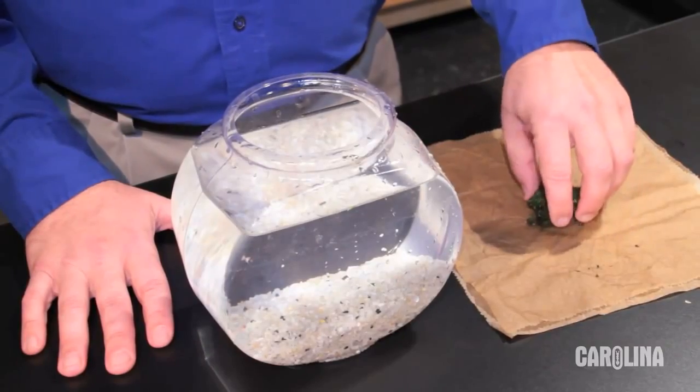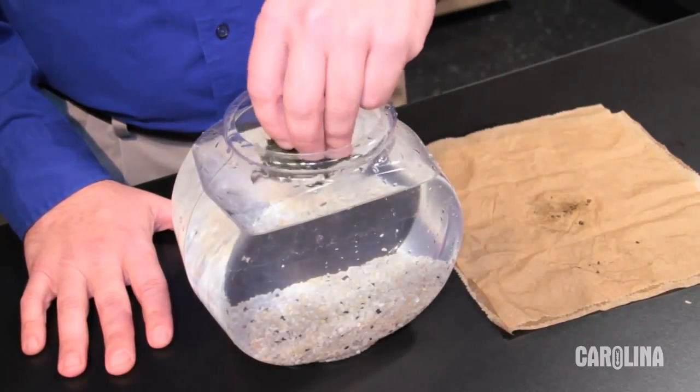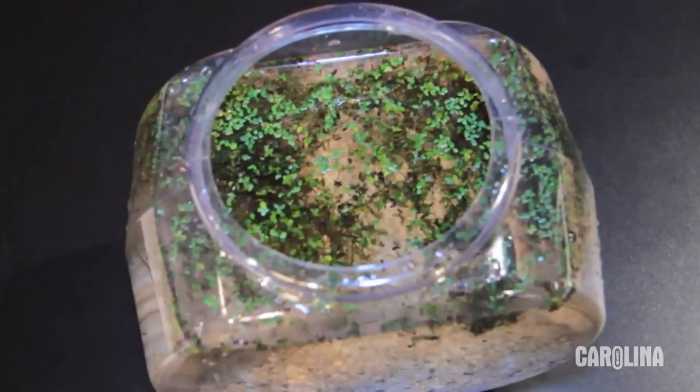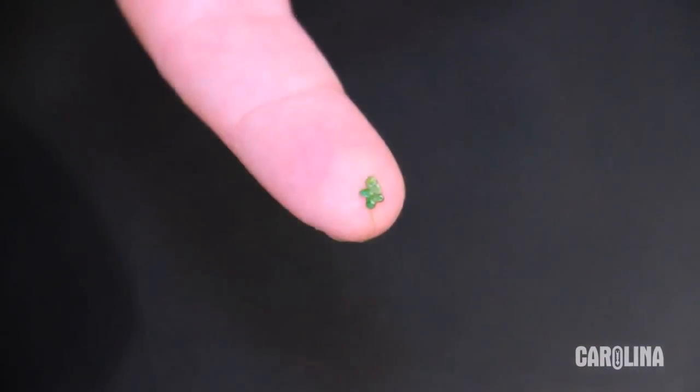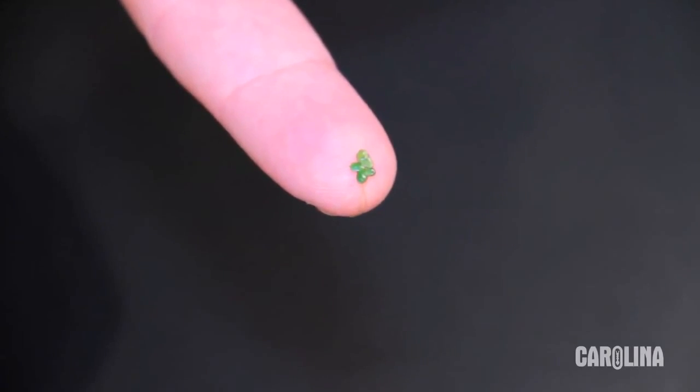Let's begin with Lemna minor, commonly called duckweed. It is shipped in a sealed plastic bag wrapped in a paper towel. Duckweed is a small floating plant — simply dump it in some water and spread it out. A tray works fine. Individual plants are tiny. Duckweed is used for population growth studies.